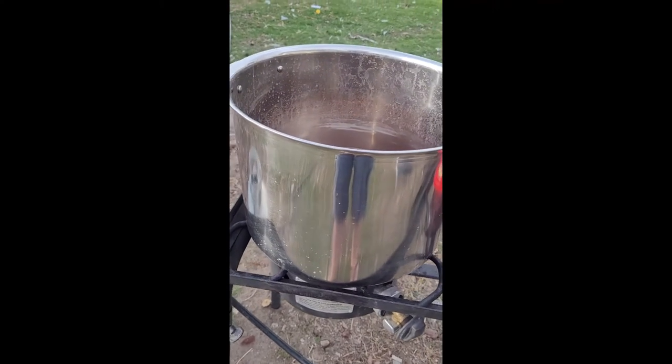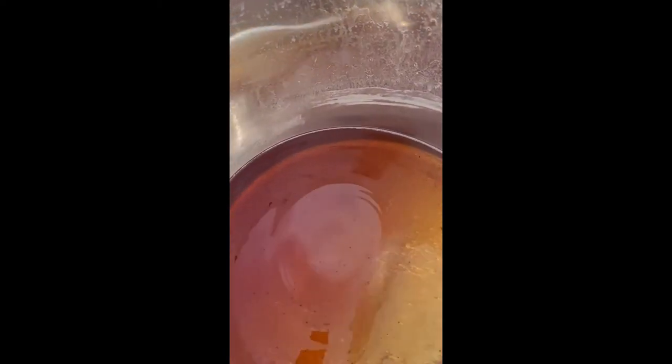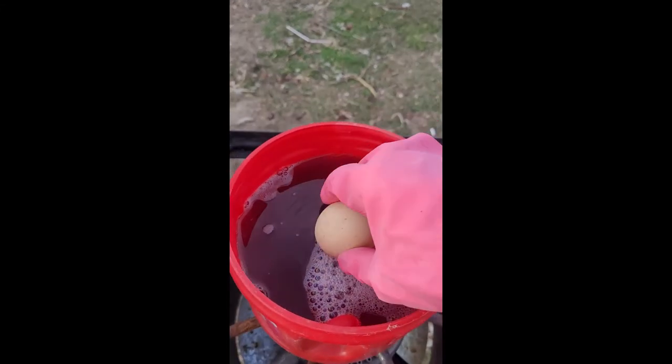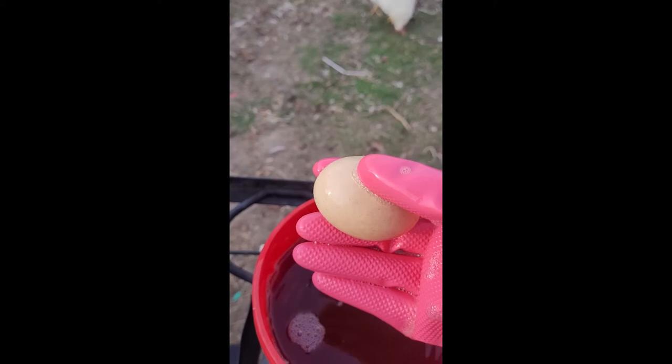I have boiled this down for maybe an hour and a half or so, and it's about half of what I actually put in there, so it should be twice as concentrated. We need to test it again. We're going to do the egg test again. It is not exactly floating — it was almost there, but not quite. I guess I'm going to have to boil it some more.